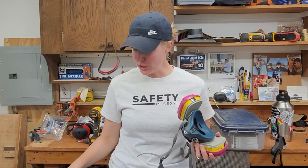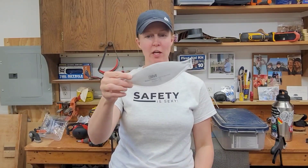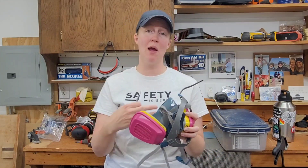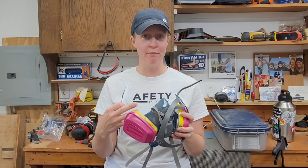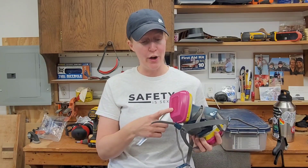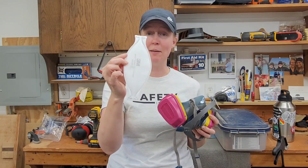I want to talk a little bit about respiratory protection. First off, this here that we normally call a dust mask is actually a filtering facepiece respirator. This is a half-face elastomeric style respirator. Both of these are air purifying respirators, meaning that you're drawing the air through a filtering medium.